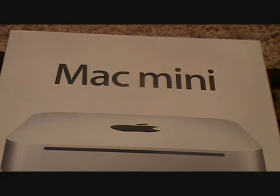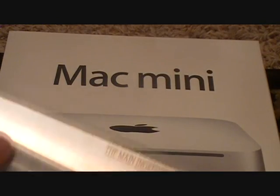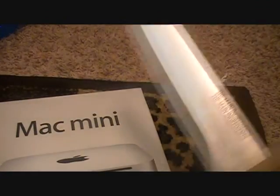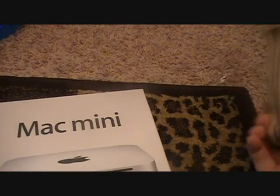As unboxing tradition that almost all the other YouTubers do, you've gotta get yourself a big knife first. We're gonna call him El Stabbo — or El Slicey. Leave a comment on what you would rather prefer: El Stabbo or El Slicey.